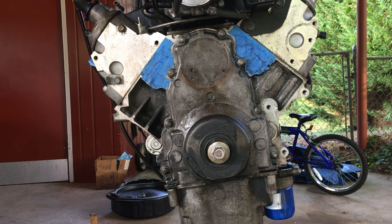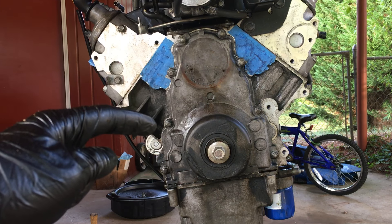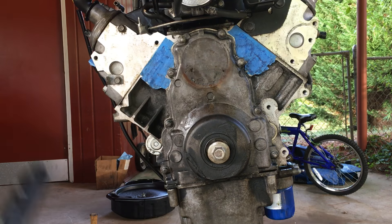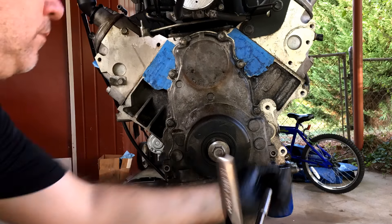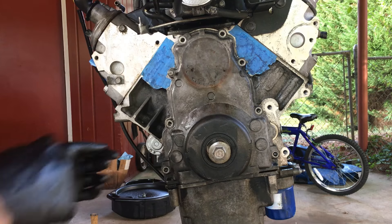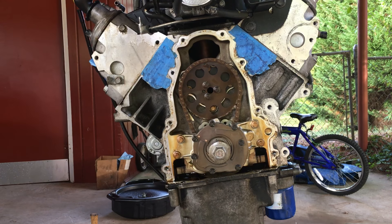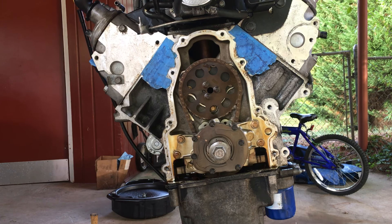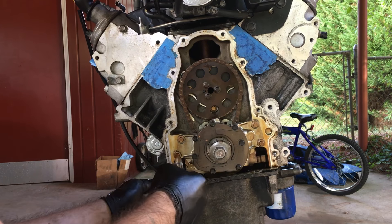We got the pickup tube off and you can see it has the gasket. It's pretty clean — actually pretty small, I thought it'd be a bit bigger. I went ahead and put the nut back on the windage tray because the sticky one will end up being in a different position. Now I'm going to take the front timing cover off, which allows you to take the oil pump off to get to the timing set. To take the front timing cover off you have 10mm bolts — one, two, three, four, five, six, seven, eight, and then two underneath.